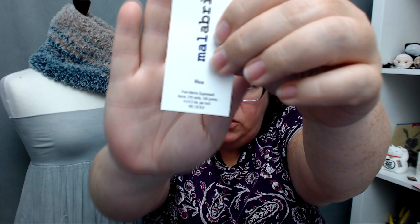This shawl is in Malabrigo — specifically, it is in Rios. Rios is a superwash worsted weight yarn that is super amazingly fun to work with. It knits beautifully. The stats: it's a pure merino superwash, about 210 yards in 100 grams, and they suggest a US 6 through 8. For my pattern, I used a number 8.